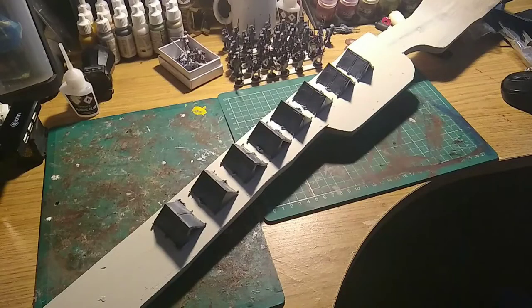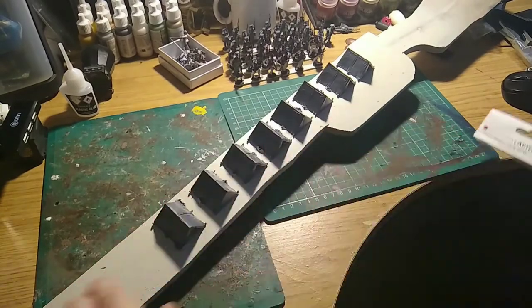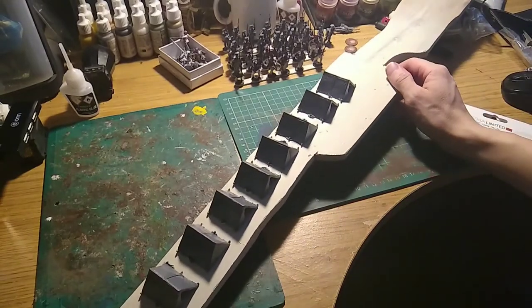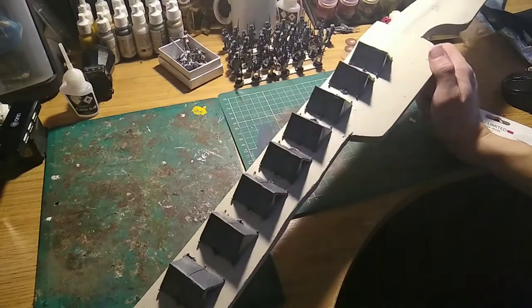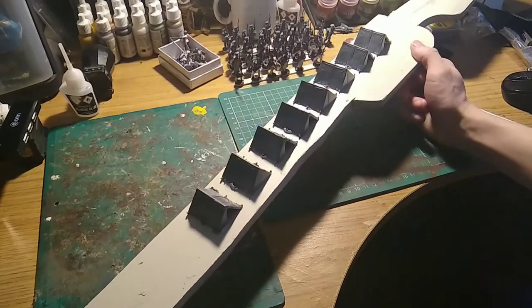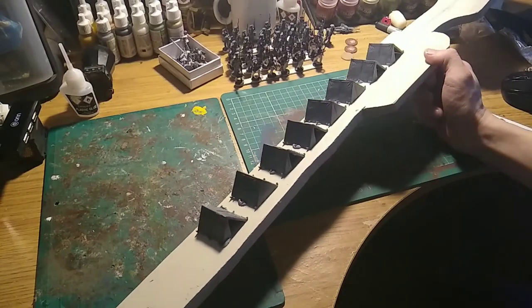Hello everyone and welcome back to Matchlock Studios with me Ed Nash. Today we're having a look at a painting guide for the Rodrigo limited dog tents. You can see them all lined up ready to be sprayed. I'm going to do these in an off-white base coat and it's going to be mainly dry brushing for these little tents — something to add to the battlefield in a nice little camp. Could be a raid on a camp, could be just set dressing — whatever you want to use them for.